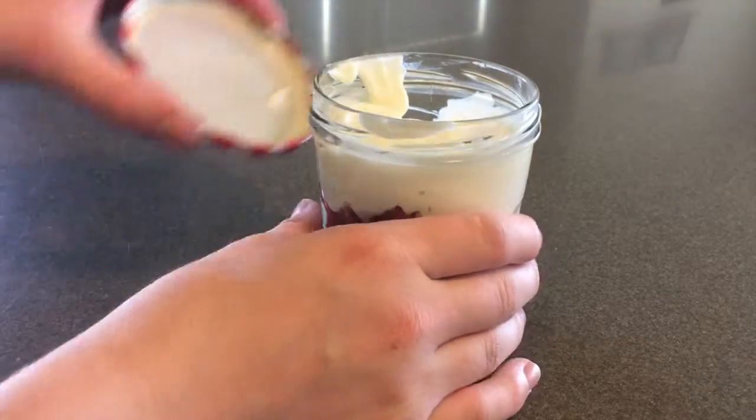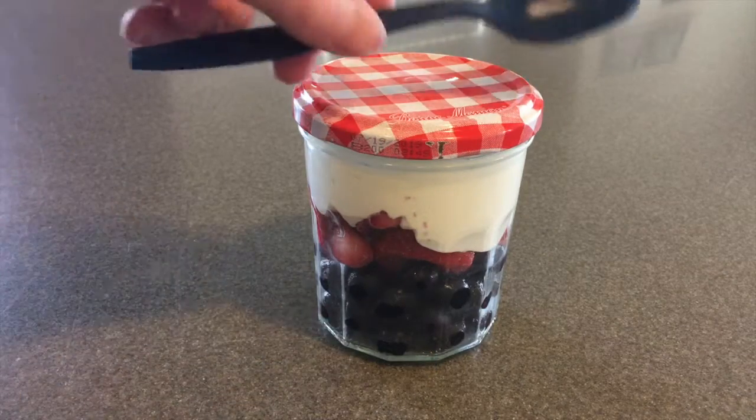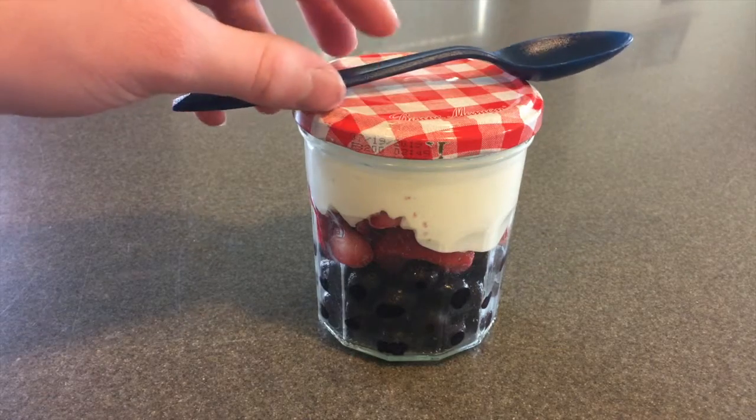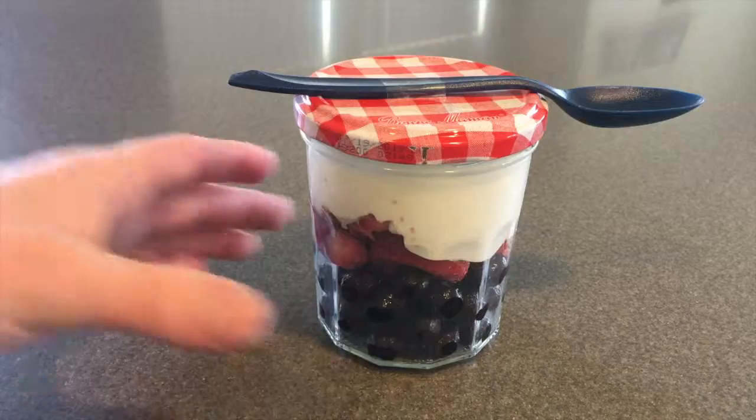I don't have footage of me putting in the yogurt, but you're going to add a few scoops of yogurt and then put a lid on it, since sometimes I save it for later. This is just a really healthy and delicious snack that I love making.